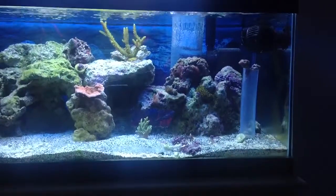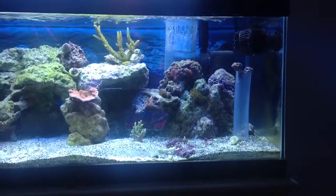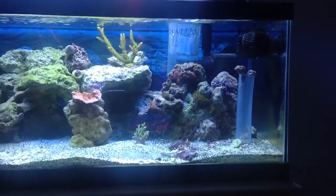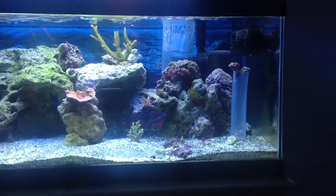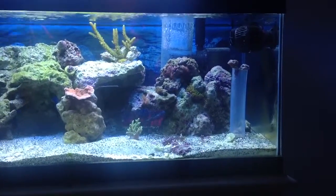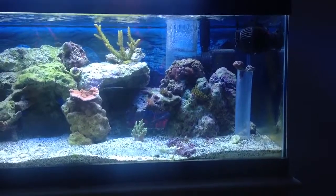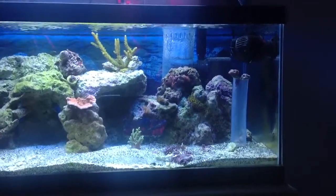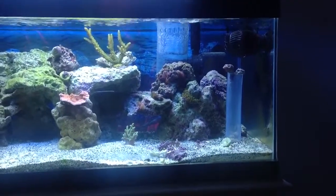Got some more GSP laying down there in the sand that came off overflow of another tank. I'm just gonna throw it on some rocks, let it attach, and give it away to a couple club members. I've got some cobalt blue candy cane sitting on that piece of tubing there — need to get a frag rack and just haven't got it yet.